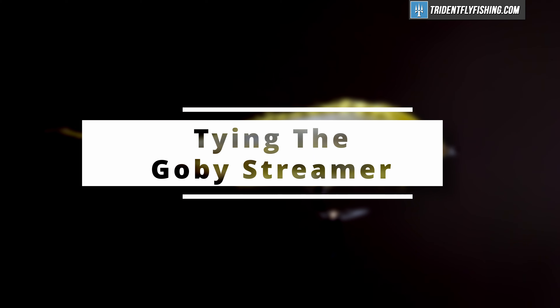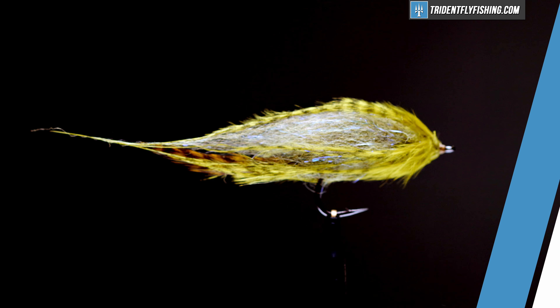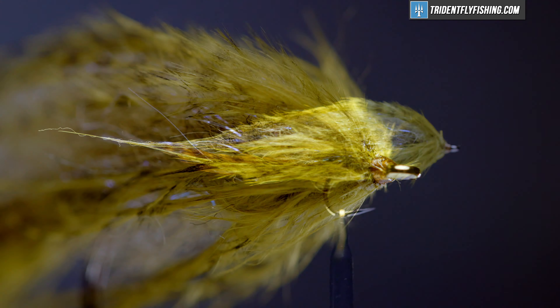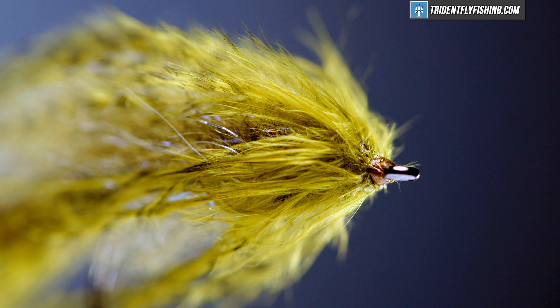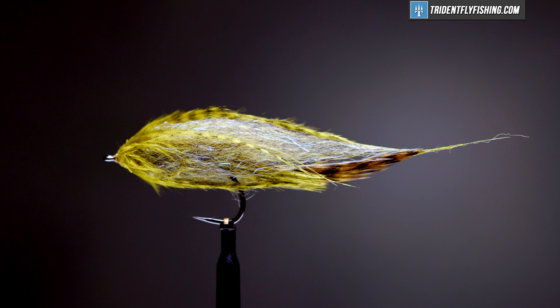Hello, I'm Carl at Trident Fly Fishing. Today we're going to tie the Gobi Fly. This is a bait fish streamer. I don't know the history of the fly, but it presents a great teardrop-shaped bait fish pattern and I've chosen to tie it in olive colors to tempt the smallmouth bass in my home waters. Tie it in colors to match the bait fish in your area and I would suggest sizes one through six.